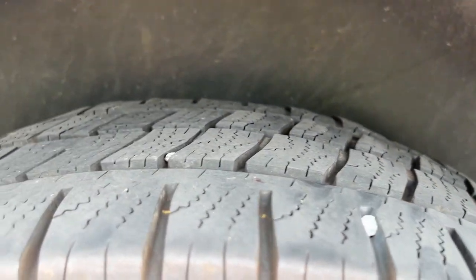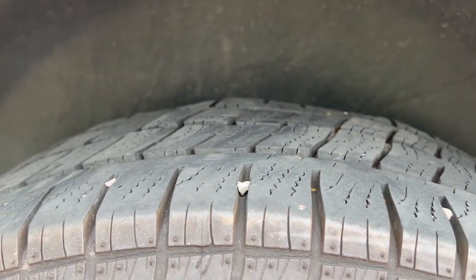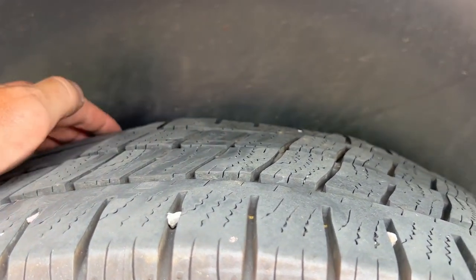So what I'm going to do now is check the rest of the tyres and just see how they are. Problem solved — new tyres needed.